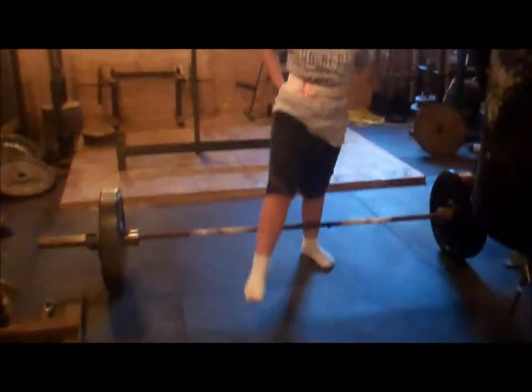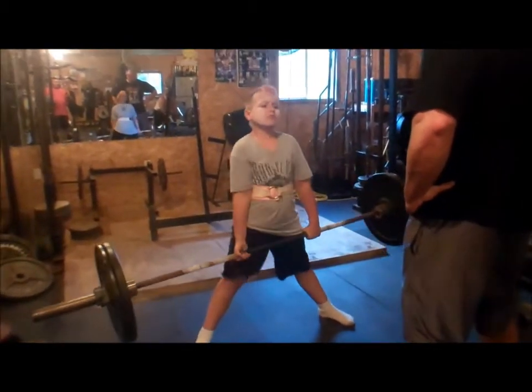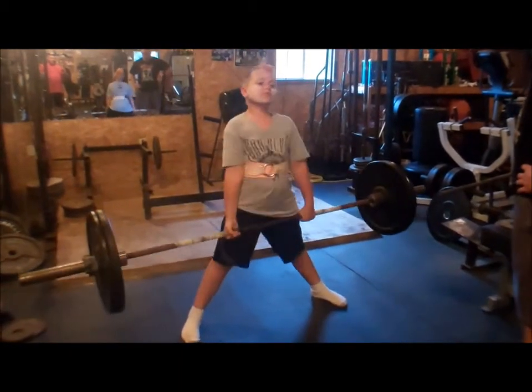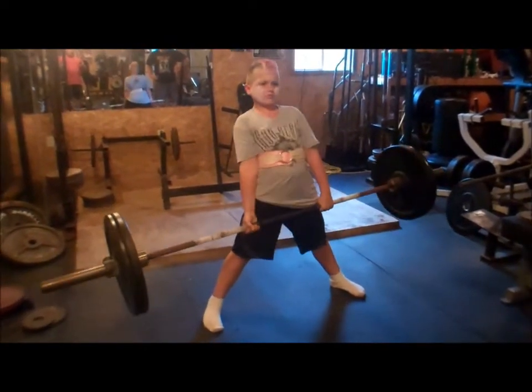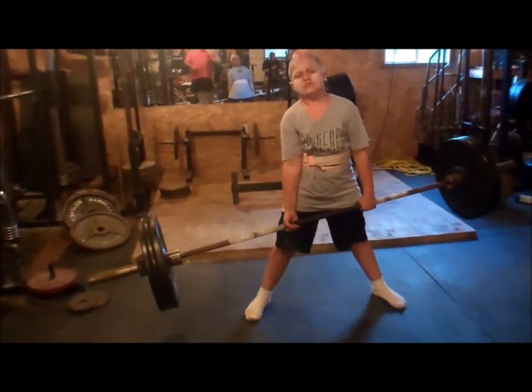All right, good. Head up. Good. Two more times. Good. Squat back and do it a little bit more. Lean back. Lean back. Good. All right. Good. Pull. Good.